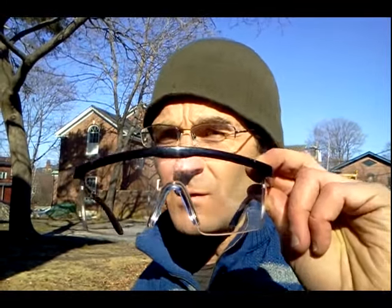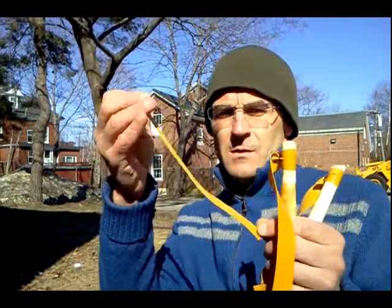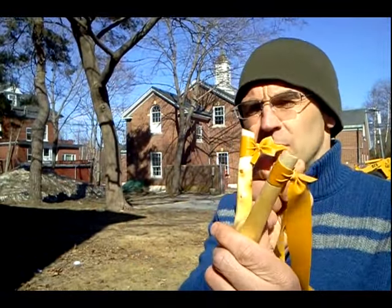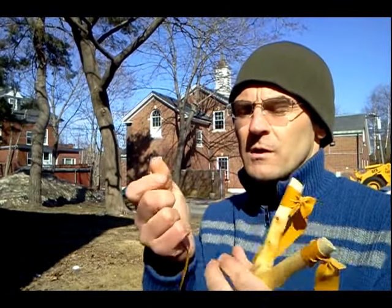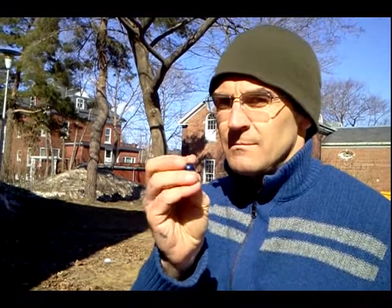If you're under the age of 18, only use your slingshot under adult supervision. Always wear eye protection — I've got my polycarbonate eyeglasses on right now, and I also occasionally wear safety glasses. Cut yourself some extra Theraband and cut it at least a good quarter inch, because occasionally these ties will come out on your fork — so have some extra Theraband ties in the field.